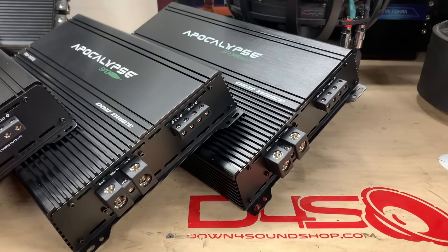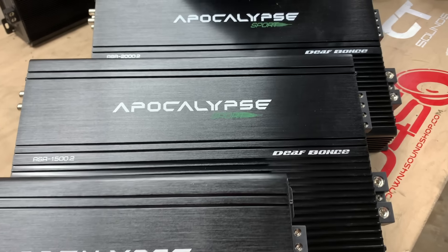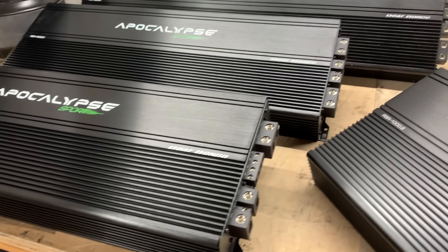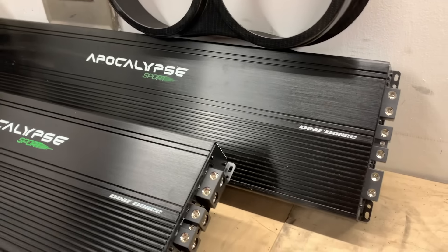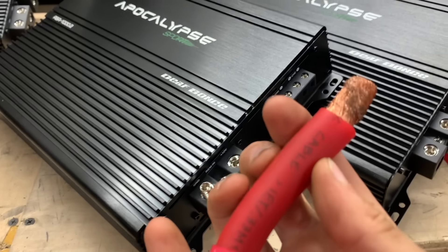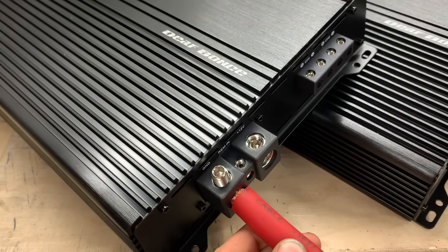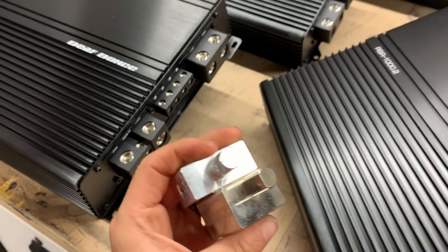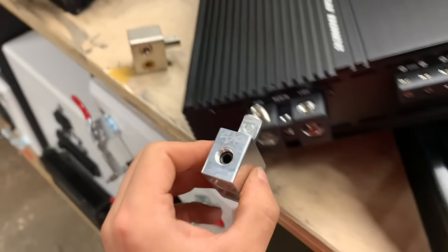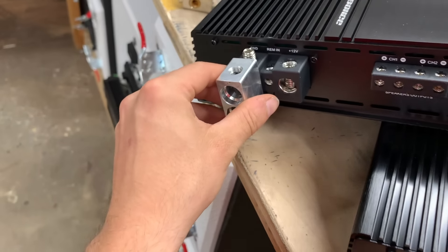Currently they have six amps in this Sport Line. First off, they have three 2-channel amps: a 1000.2, a 1500.2, and a 2000.2. And then they have three 1-channel amps: a 4000.1, a 6000.1, and an 8000.1. All of them have the oversized 0-gauge input that will fit stuff like the oversized Sky High wire — fits in there just perfect. They also fit your standard dual inputs. Here's a DS-18 one for 0-gauge — fits in there with no problem. Sky High Car Audio fits in there literally perfect.